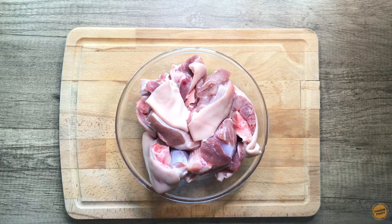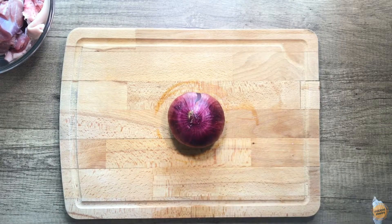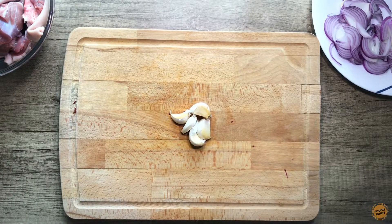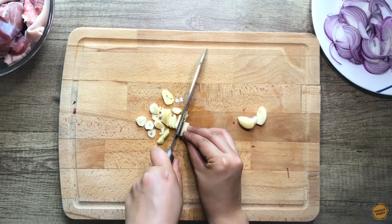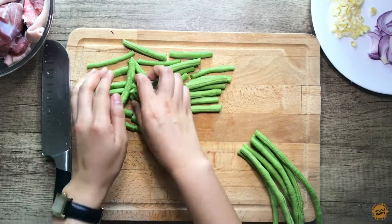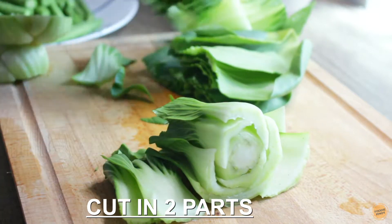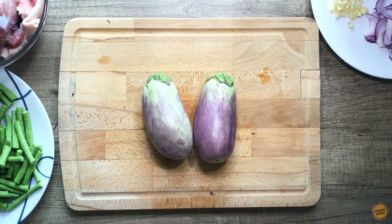We will need 1.5 kilograms of pig's front knuckle or pata, 1 medium-sized onion, 5 cloves of garlic, 7 pieces of string beans, 2 bunches of petchay, and 2 pieces of medium-sized eggplant.